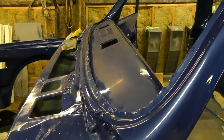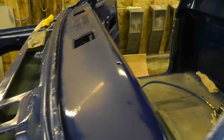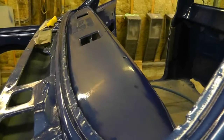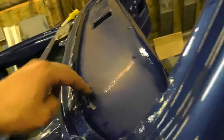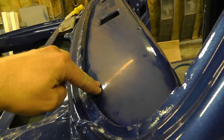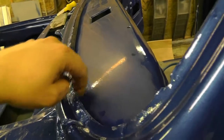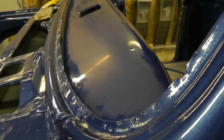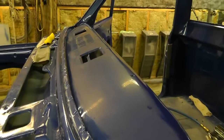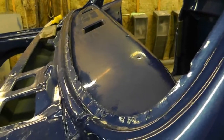I've wet sanded with 2000 on the dash. It looks okay, but there's still orange peel in it. I didn't want to go too far — it's really hard to get in there with the sander. I ended up using the little block for a lot of the stuff tied in. I'm not going to worry too much about the stuff down here because anything up to about here is covered by the windshield gasket anyway, so you're not going to see it easily. I'm just going to try a quick first stage buff and see how that goes.